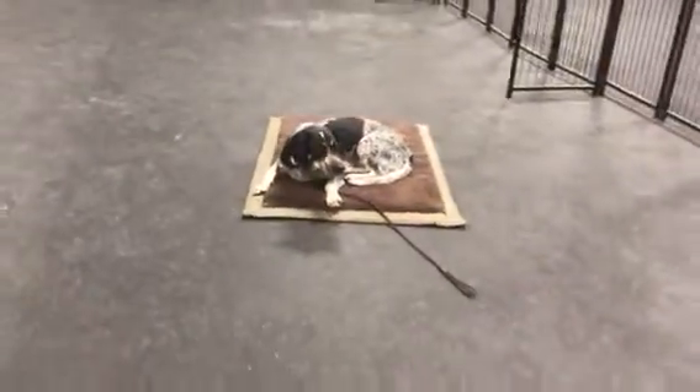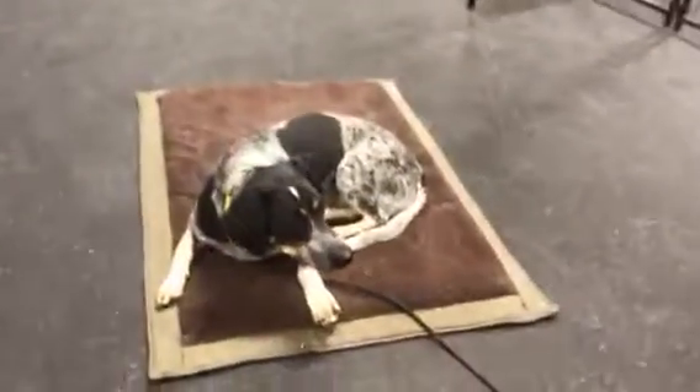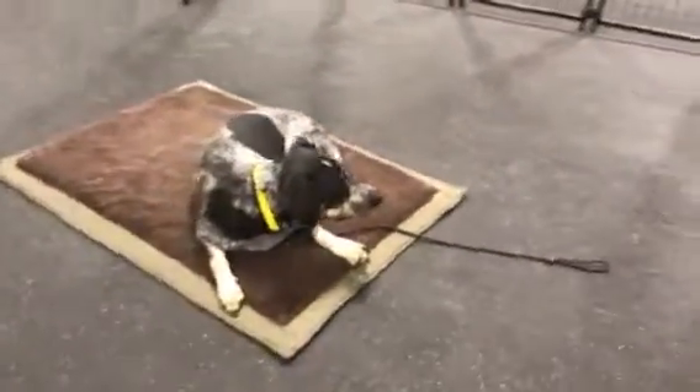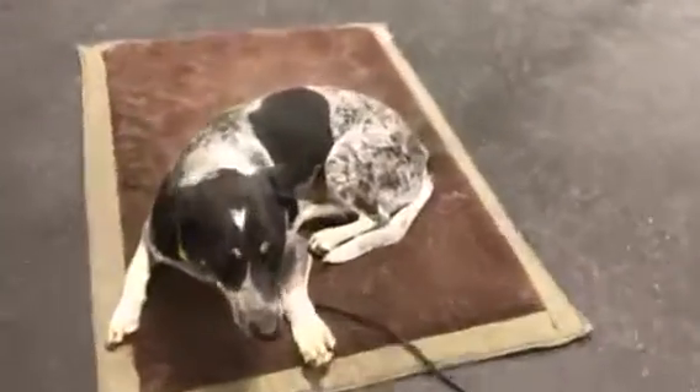He's doing really great. We'll just do a little bit more heeling up into this other room. He's a little distracted, so remember — I want his focus before I release him. I'm not going to release him from this place command until I get that eye contact. Good boy. He's holding that place command, so that's the most important thing there. Okay, buddy. Good boy. Heel. Good job, Forrest.